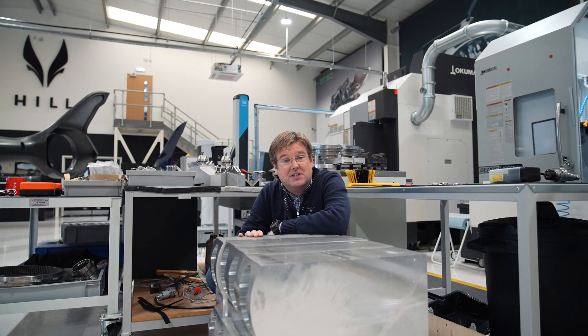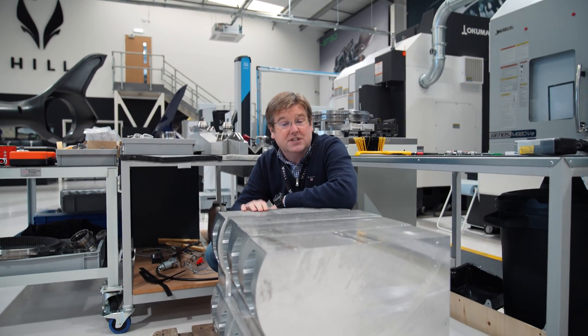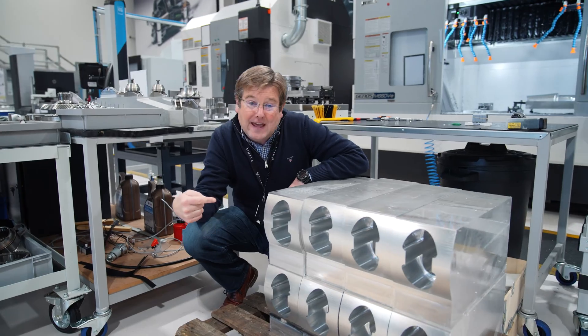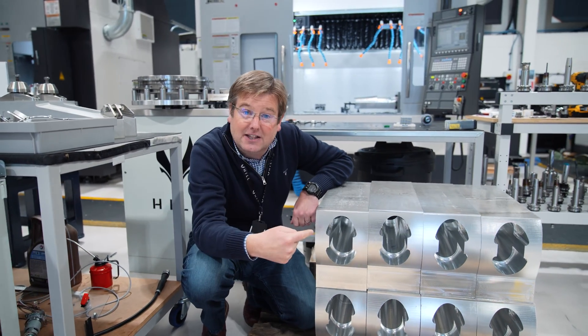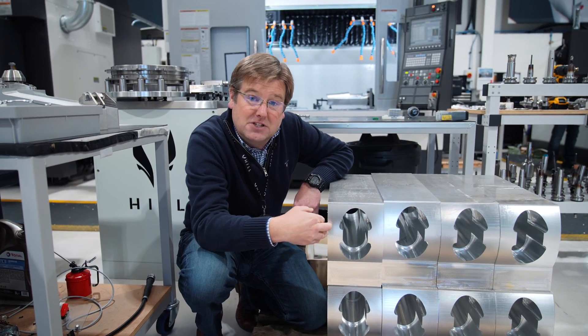What we've got here is the stock that's being turned into blade cuffs — the bits that actually hold the blades and feather your blades on the rotor head. If you look down here, we've put the internal profile for the blade cuffs into all eight of the blade cuffs that we've got in this batch.